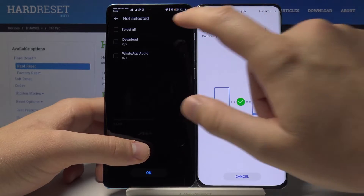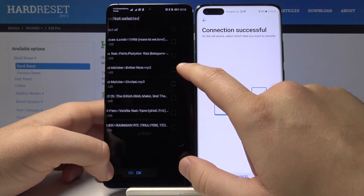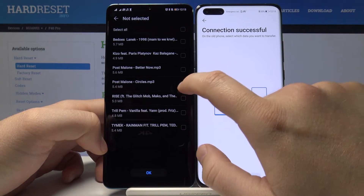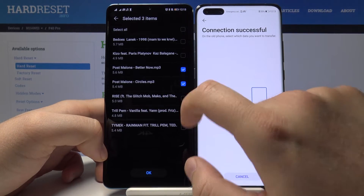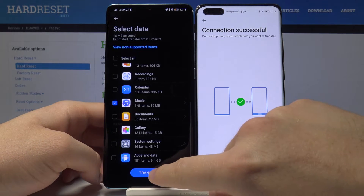I'll select a couple of songs — for example, 'Better Now,' 'Circles,' and maybe one more track. Tap OK, then OK again, and tap Transfer.